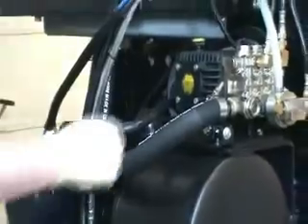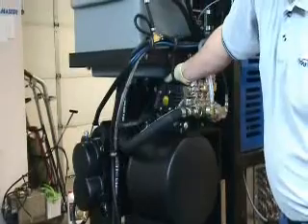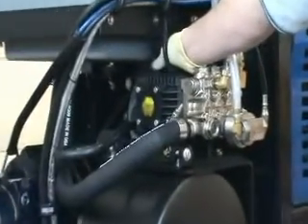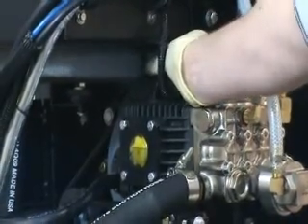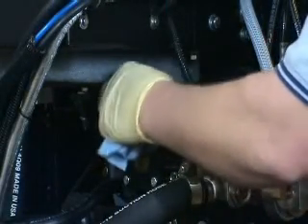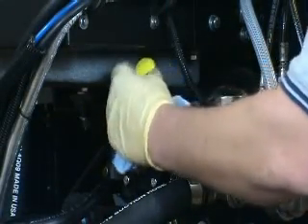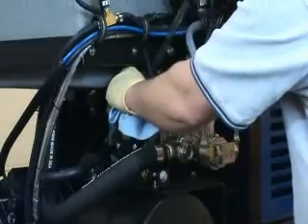We will move around to the other side of the pump and remove the oil fill cap from the top of the pump. It's a good idea before you pull the cap all the way out to wipe the area around the pump to make sure that there is no debris present that could fall into the interior of the pump. We will set the cap aside, take our funnel with the short length of hose, and insert the hose into the top of the pump.